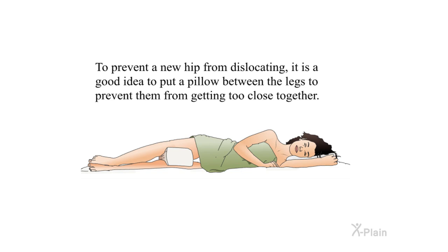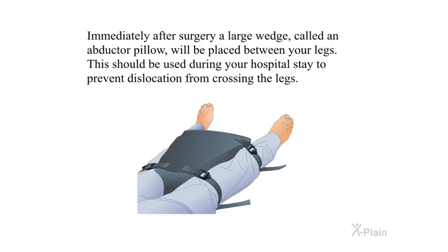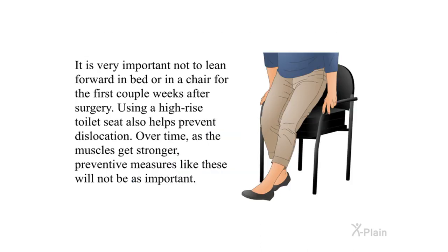To prevent a new hip from dislocating, it is a good idea to put a pillow between the legs to prevent them from getting too close together. Immediately after surgery, a large wedge called an abductor pillow will be placed between your legs during your hospital stay. It is very important not to lean forward in bed or in a chair for the first couple of weeks after surgery. Using a high-rise toilet seat also helps prevent dislocation. Over time, as the muscles get stronger, these preventive measures will not be as important.